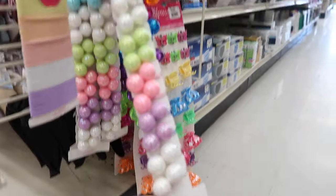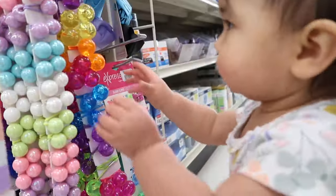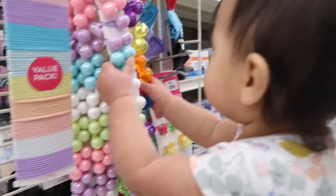She wants this opened. No, baby. Bonita. She's definitely at that age — I can't take her anywhere because she just wants to get down and touch everything.